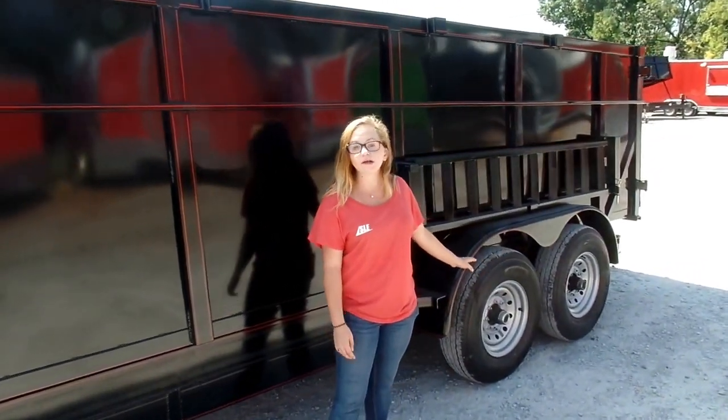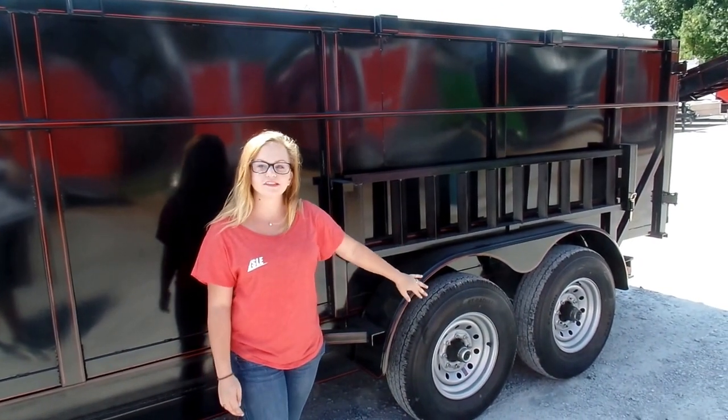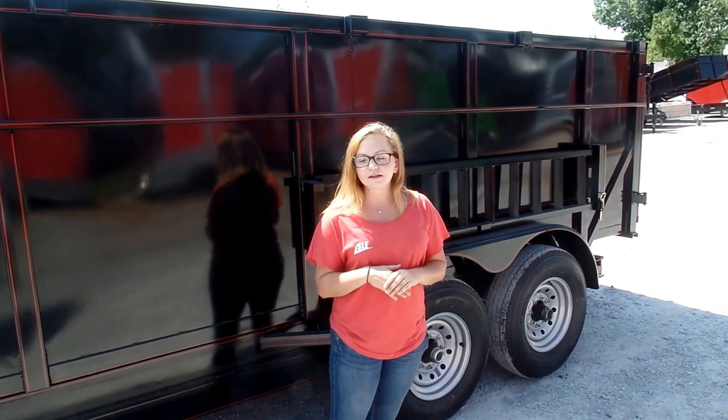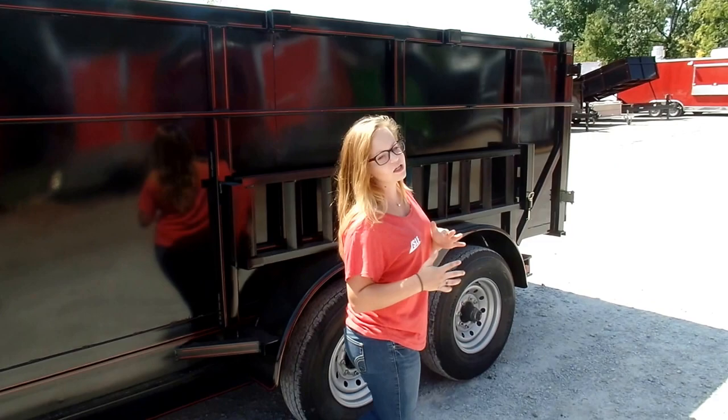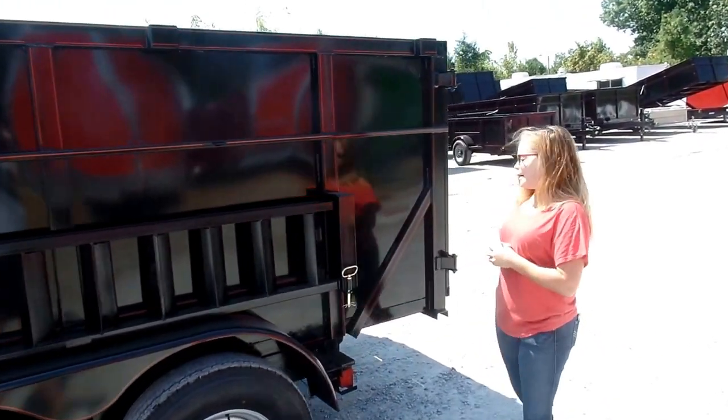Your axles are going to be two 10,000 pound axles, both including brakes. You've got brand new wheels and tires. The lighting on this trailer is going to be enclosed lighting as well, which is great because it keeps the lighting out of the elements. You don't have to worry about shorting or blowing or anything like that.